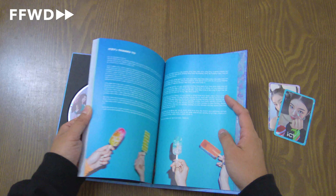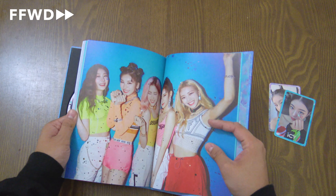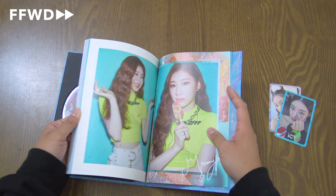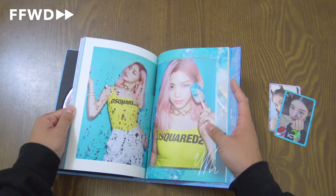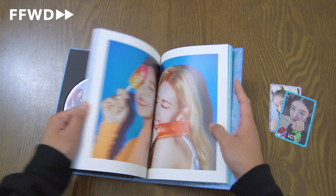Let's go through the 'Icy' photo book starting from the back side. There's the 'thanks to,' the lyrics, group photos. Starting with Chaeryeong on the back side — it's individual shots with their signatures too. Ryujin, Lia, and Chaeryeong.